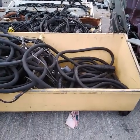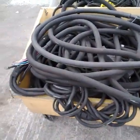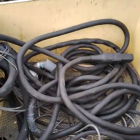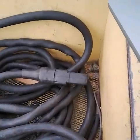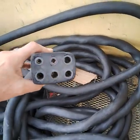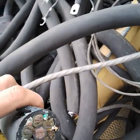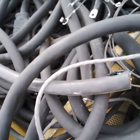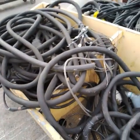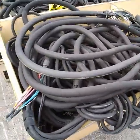Five metal bins of miscellaneous wire. The first one — a little more full on this end than the other end.